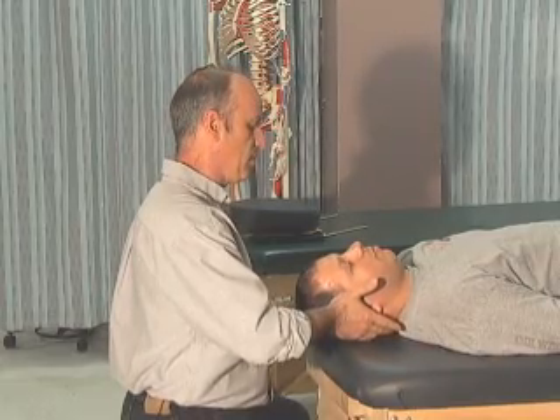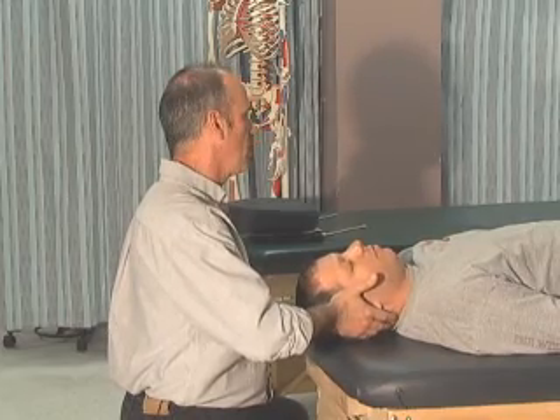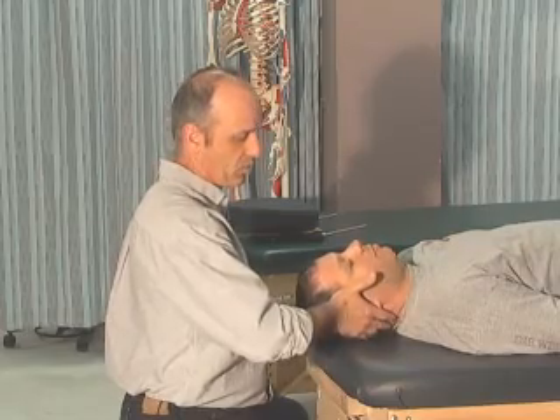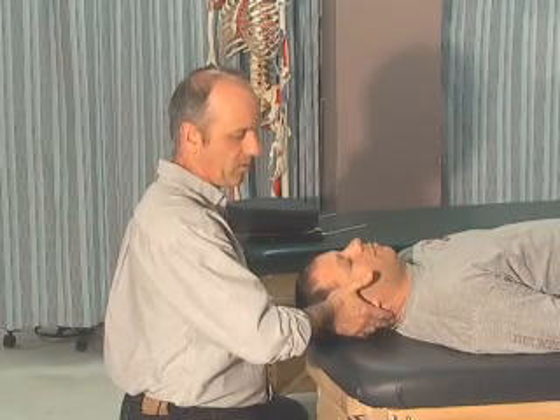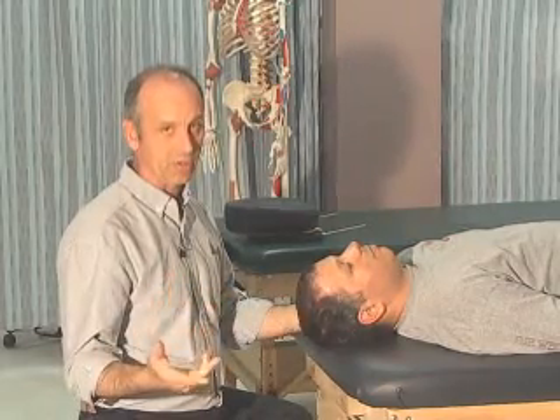Fatty, just resist my movement. I'm going to do this three times for five seconds. Resisting to the right — one, two, three, four, five and relax — repeated three times. You're looking for weakness, pain, or irritation during that sequence.